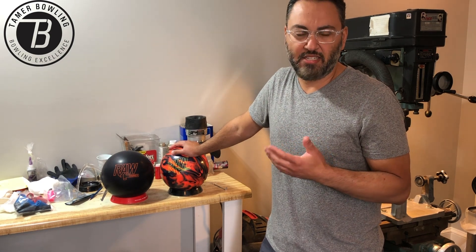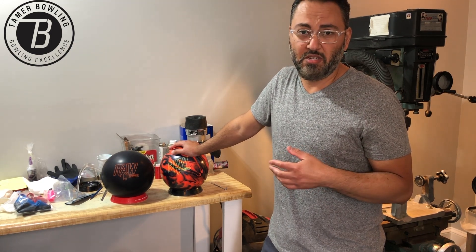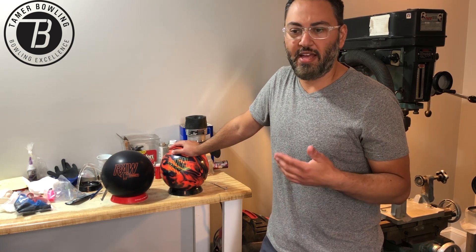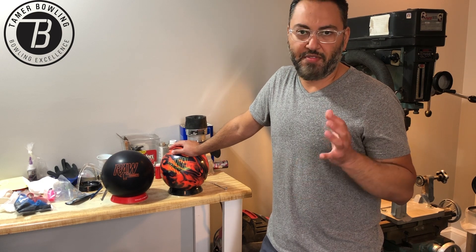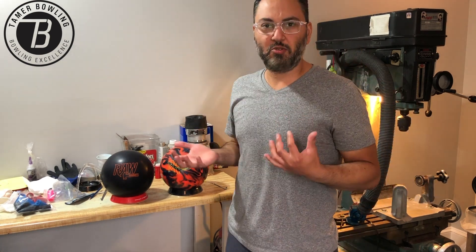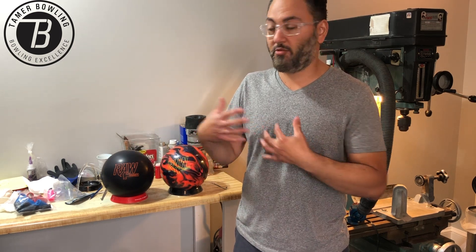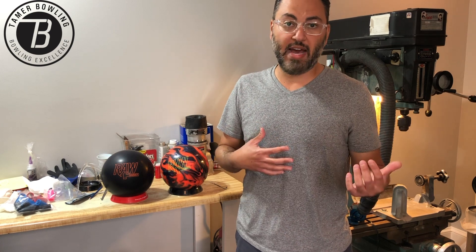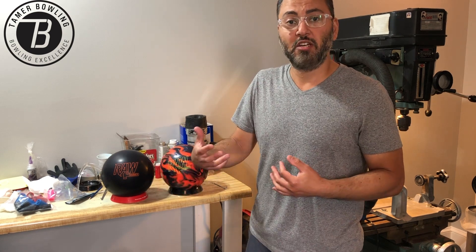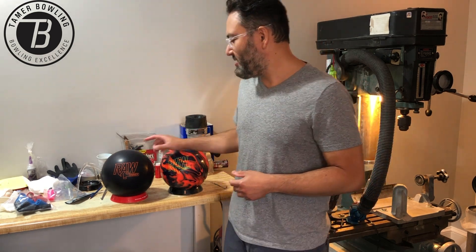This is a medium RG, low differential type ball, and it's now in the lowest line that Hammer has. I can't help but think about how these are going to compare to the Vibe line, which was super popular — probably stronger than where these fit, which is sometimes tricky. From a general bowling standpoint, it's nice to have entry-level balls that are great options where you don't have to spend high-end money and still bowl pretty well.